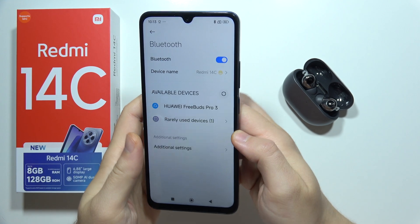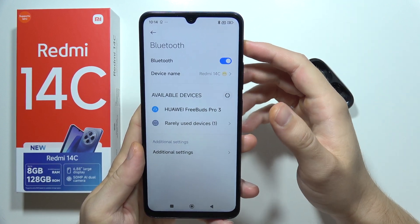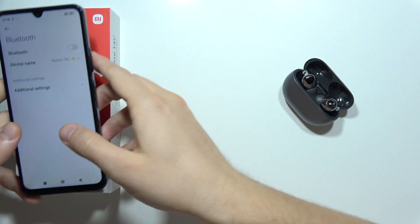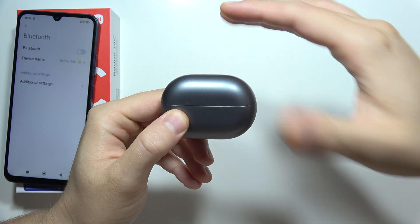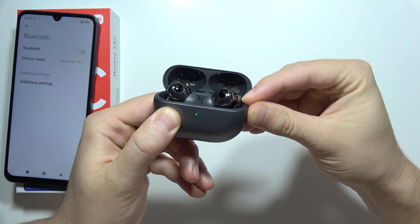First of all, sometimes even when your device appears on the list, you are still unable to connect. I can highly recommend you to simply turn off Bluetooth on your Redmi 14C, then grab your earbuds or headphones, turn them off, turn them on, and enter pairing mode one more time.